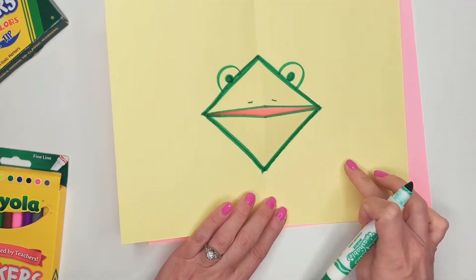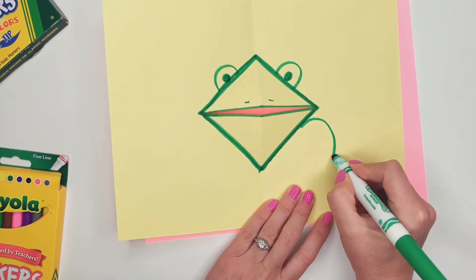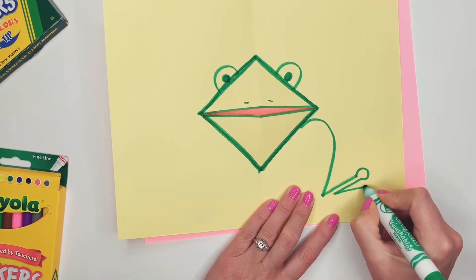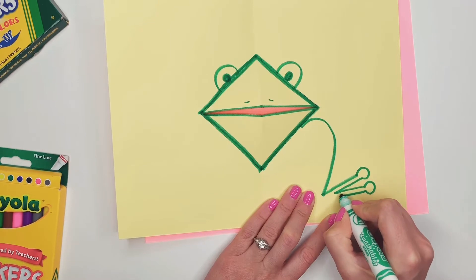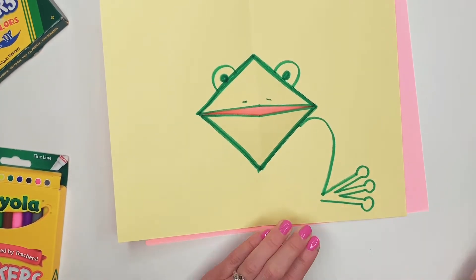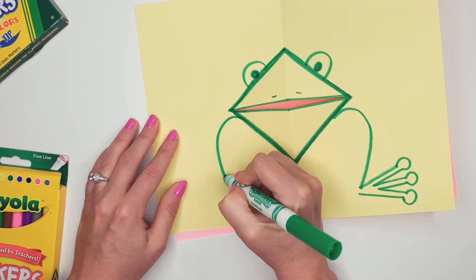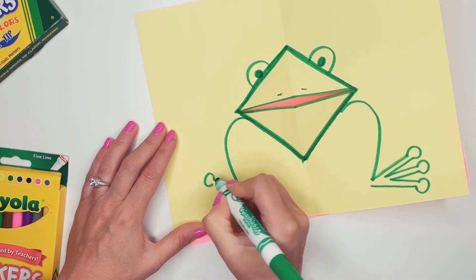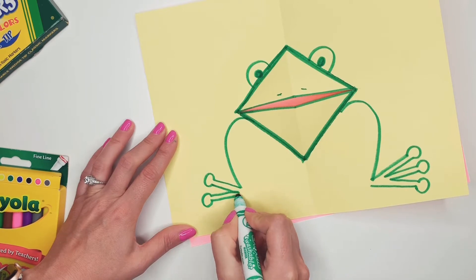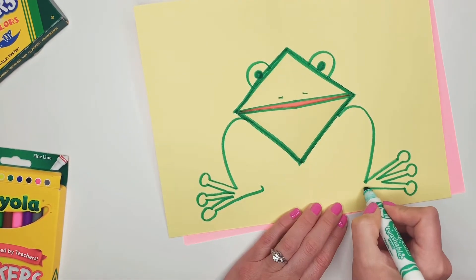Now I'm going to do the little legs. The knee kind of goes up like that and out. Then I'm going to do three little toes for my little frog: one, two, and three. And I'm going to do the same thing on the other side — my little toes: one, two, and three. Kind of goes around like that a little bit.